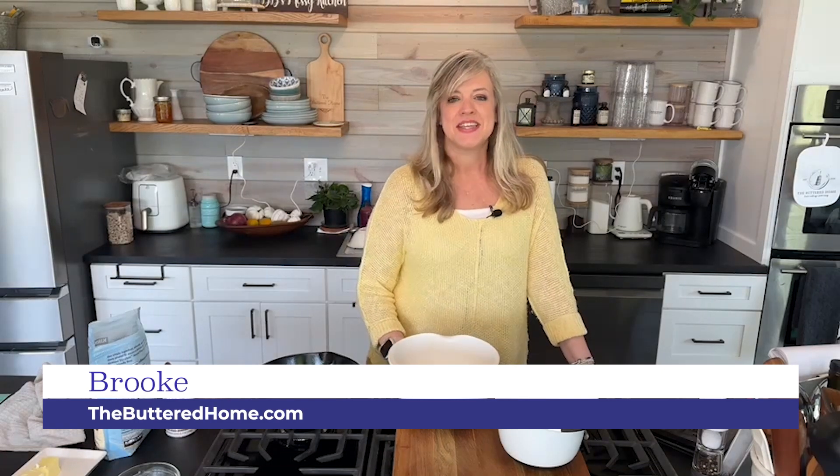Hey everybody, it's Brooke with The Buttered Home, and welcome to My Messy Kitchen. Today we have a delicious recipe to share with you. We're going to be showing you how to make these easy, low-carb Johnny Cakes. They're a perfect accompaniment to any meal you might have, and if you love Johnny Cakes, you will love this almond flour version — you will not be able to tell the difference. So stay with us.